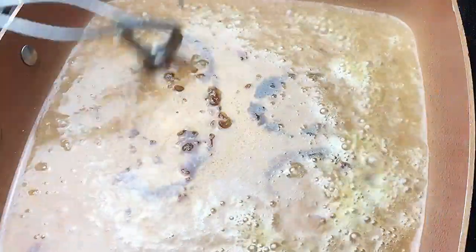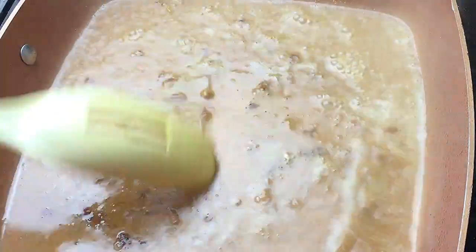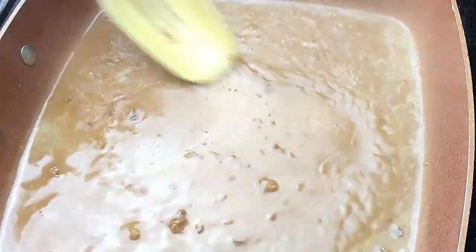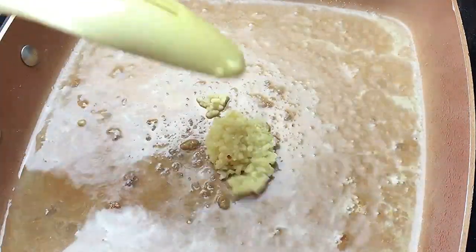We're going to get all those little bits of scallop up that were stuck to the pan, and that's also going to give us some color. We have the bits and pieces of scallop up, and the heat is steadily cooking the alcohol away. Now we're going to add the garlic.